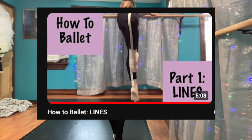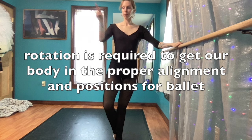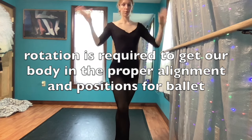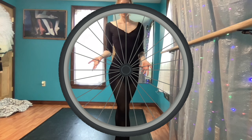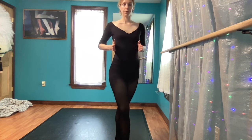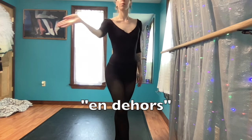Hello, if you are here, I'm hoping it's because you already watched the 'How to Ballet Lines' video. So lines is what the body is doing, rotation is how we keep it there. Rotation is a circular movement — you can think of a spinning wheel — and it is a big part of how we turn out in ballet. En dehors is a form of rotation that we need to talk about.